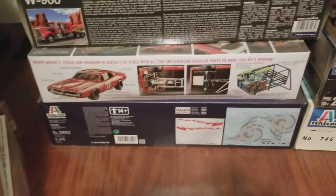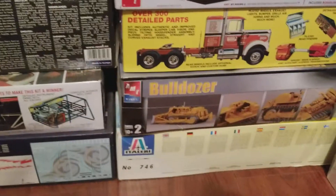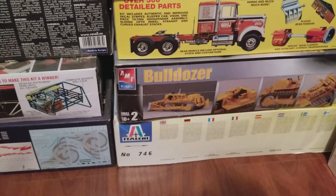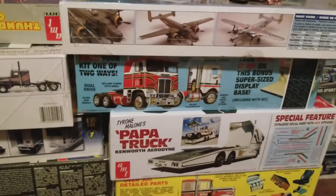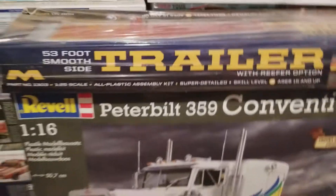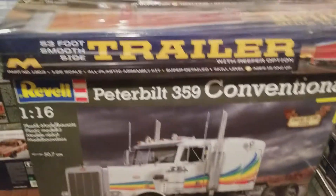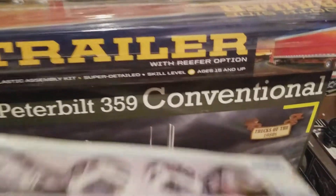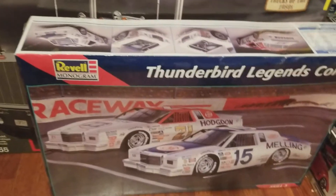That kit on the bottom is a Volvo semi truck, and then the one on the bottom underneath the dozer — that is a Pete 378. Slide this into the picture: there's a big Pete 359. There's a Mobius reefer on top and a NASCAR combo kit.